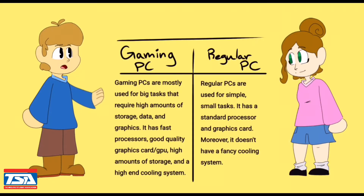Now, we will talk about the difference between a gaming PC and a regular PC. Gaming PCs are mostly used for big tasks that require high amounts of storage, data, and graphics. In order to accomplish this, gaming PCs have fast processors, a good quality graphics card slash GPU, also known as a graphics processing unit, high amounts of storage, and a high-end cooling system. Regular PCs, on the other hand, are predominantly used for simple and small tasks, which is why they only require a standard processor and graphics card.